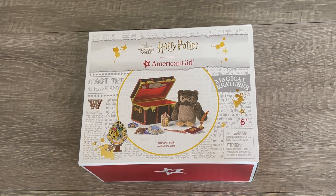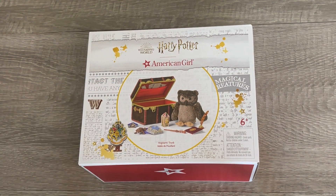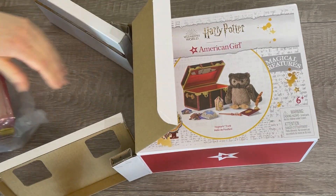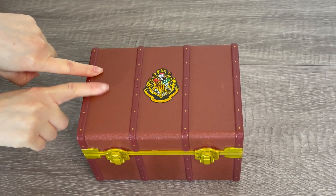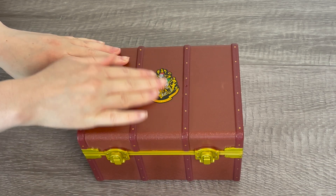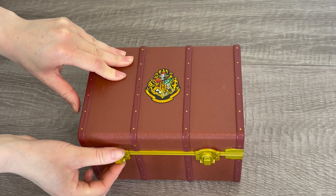This set is the perfect Harry Potter accessory set — it's called the Hogwarts Trunk. There's a photo on the front of the box to give an overview of the set, which comes with a trunk and multiple accessories themed to the storyline, including an owl. The trunk itself is made out of plastic with clips on the front to open it. It has the Hogwarts crest printed on it, and two little side handles — you can't actually use them; they're just for decor. There's one on either side. So let's open up the trunk.